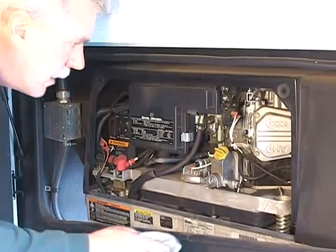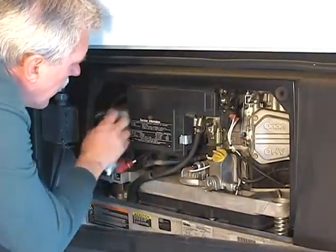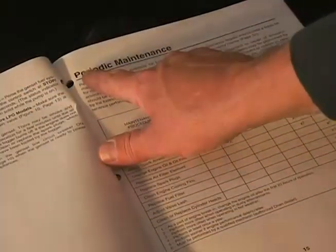Generator maintenance and service intervals are based on hours of use. For specific service intervals, consult your generator owner's manual.